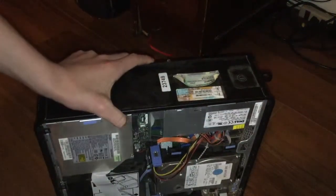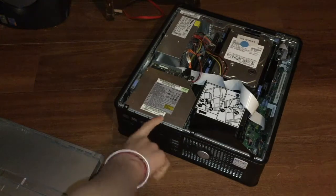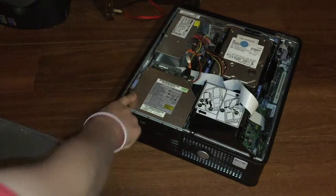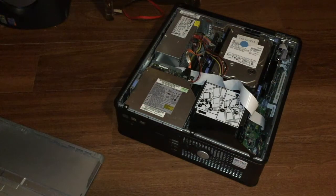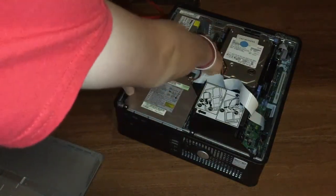Once you're at the front of your computer, you'll see this lever on the left side of your computer — assuming it's on the side where the DVD drive is up. You want to pull the lever and pull your actual DVD drive out.